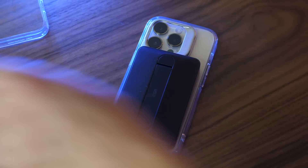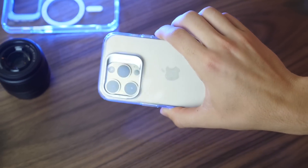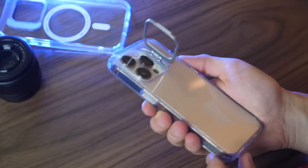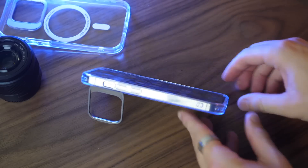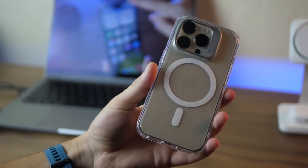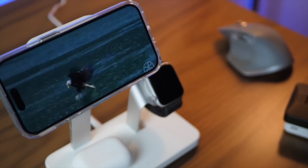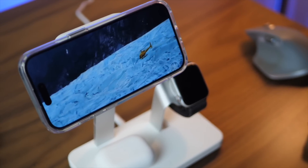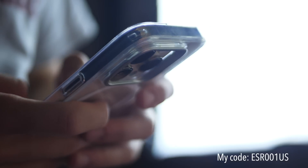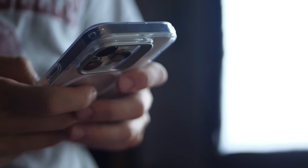To protect your phone, ESR also has the Classic Kickstand Case — a great clear case that shows off the phone's design and cleverly uses the camera module as a kickstand. Both the case and charger accessories come in MagSafe variants so you can combine the clear case, protection, kickstand, and magnetic accessory compatibility. Check the link in the description and use my coupon code for 10% off, which you can combine with a 10% site coupon for 20% off total.